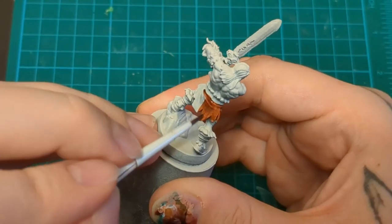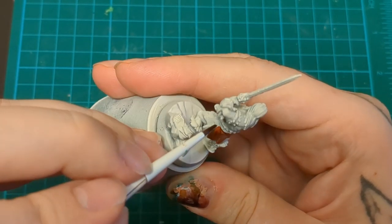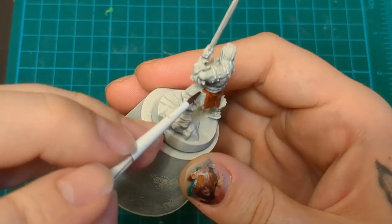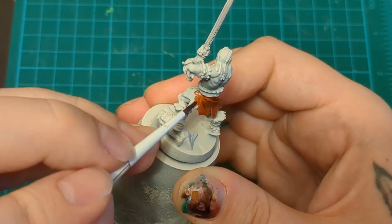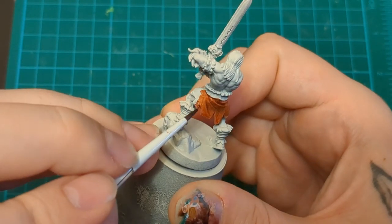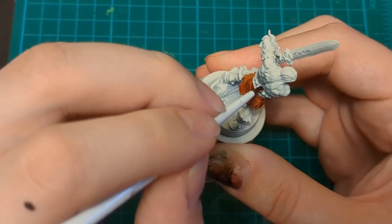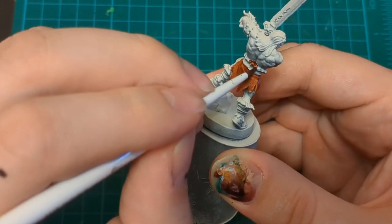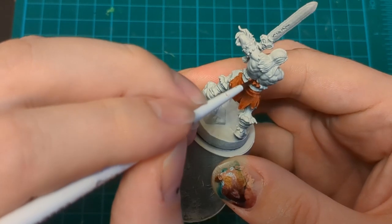Keep going. A lot of these little leather areas, we're going to do this warm brown and they're all going to match. So the loincloth, he's got some wrist wraps, some leg wraps, stuff like that. You could do the stuff around his waist all as fur, but in the artwork it is some torn leather from his waist wrap, so I do it that way.